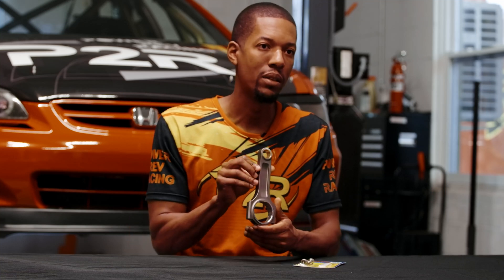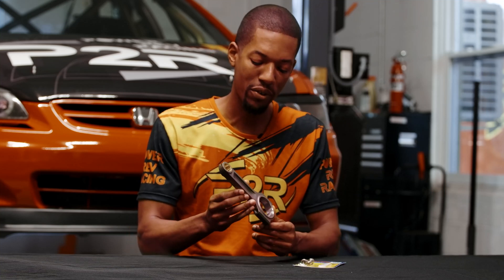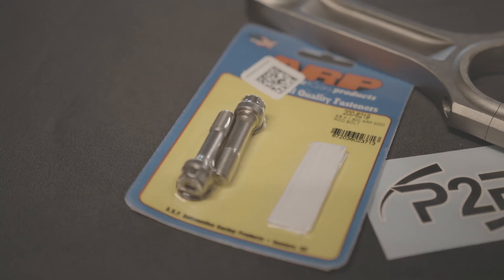Our I-beam rods are pretty much what we offer for the J-Series. All of our connecting rods come with ARP2000 rod bolts — it's a 3/8 bolt, so it's a very good quality bolt that will keep your rod together. Our rods have been tested and proven in many race applications over the years.